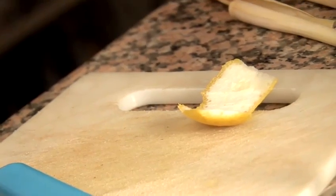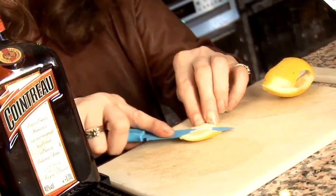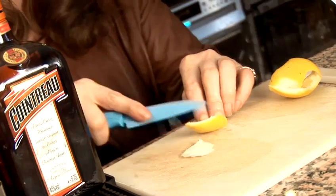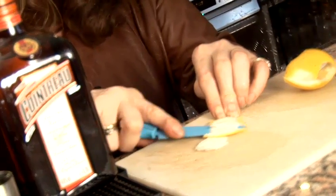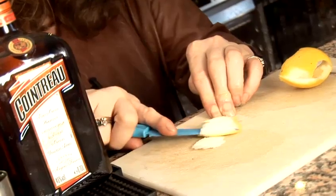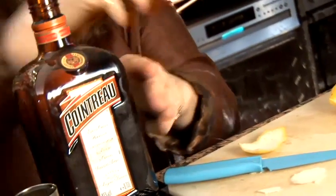Try and cut the pith off. If you can just take out the middle so that you're really trying to get the skin here, and all the oils from the lemon go really well with your Cointreau.